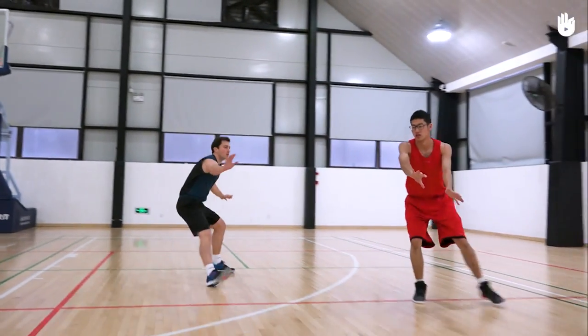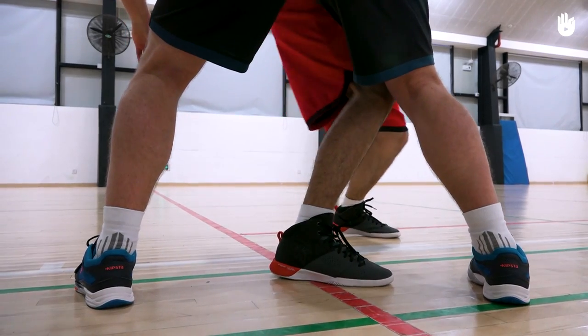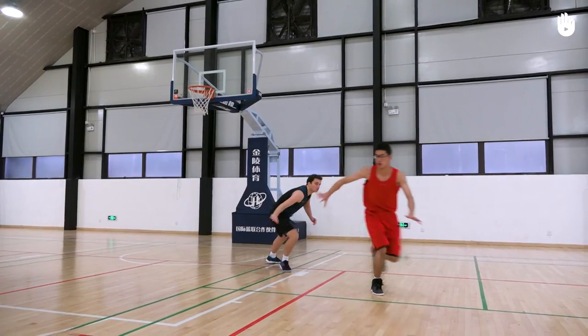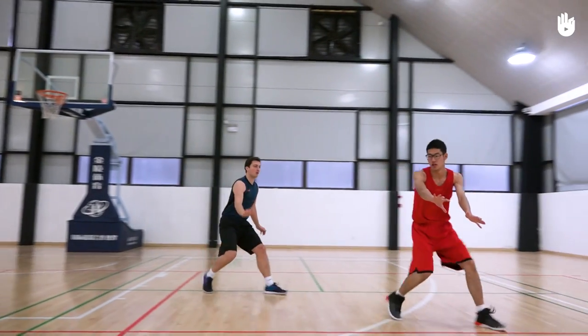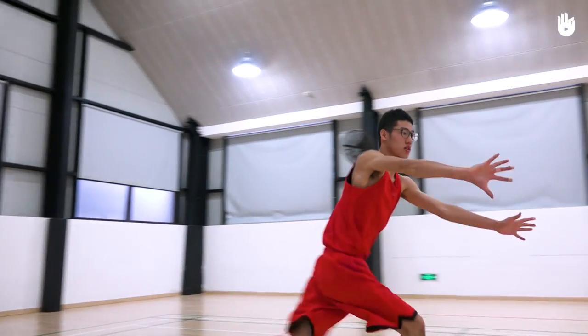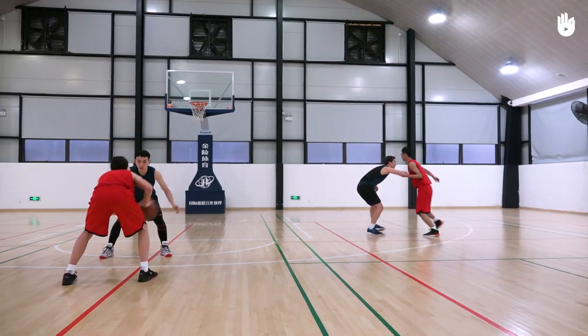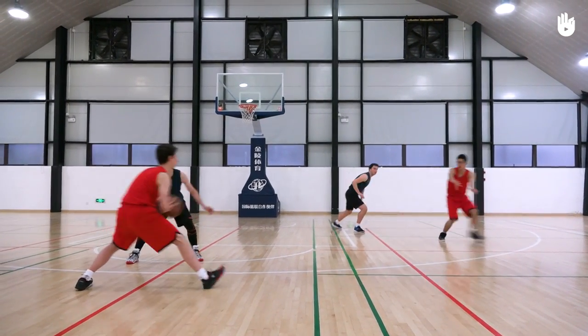Thirdly, sprinting suddenly. Push off with the foot closer to the basket to dash away from your opponent. Sprint to get back quickly to your initial position. Call immediately for the ball with your hands to receive it behind the three-point line. One of your teammates can use the space you've created to pass you the ball.